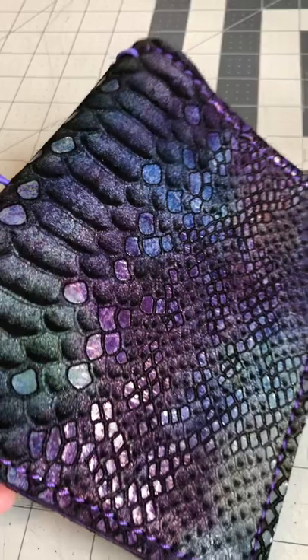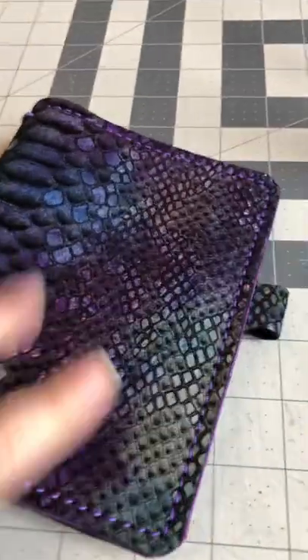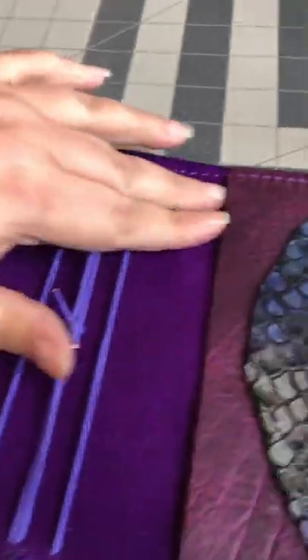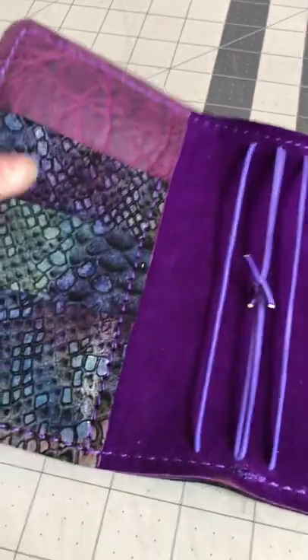It has a little bit of blues, purples, greens — it's gorgeous. Purple stitching. It is lined with a purple suede, so we're keeping that really soft texture of it.